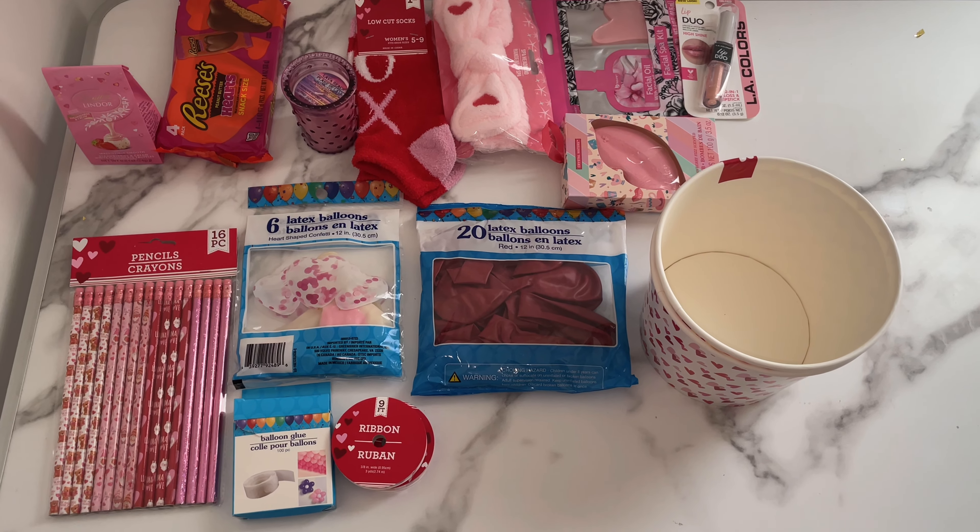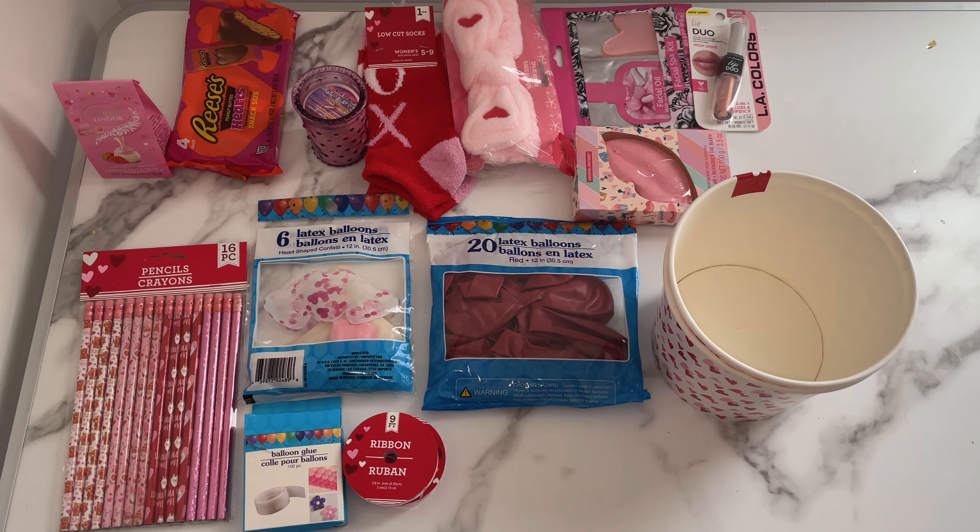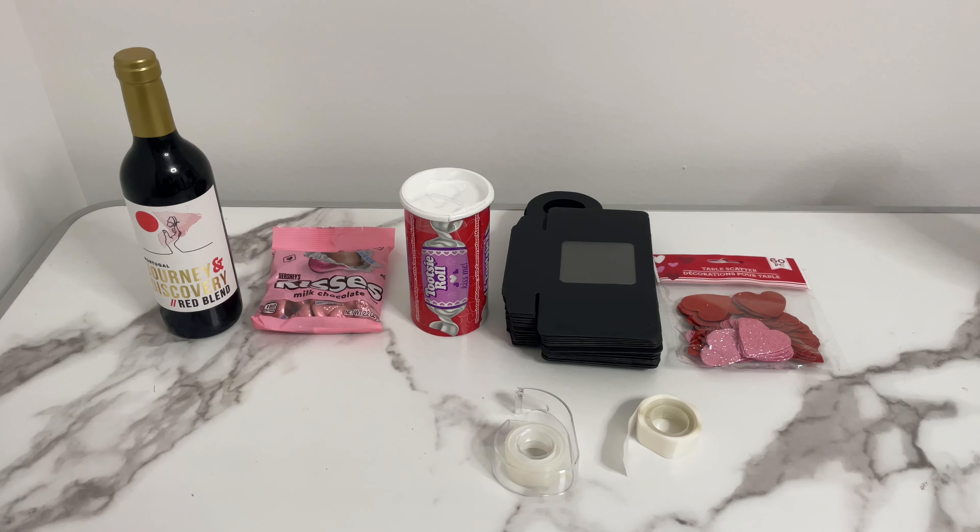What is up, welcome back to my channel, Daniel Everything. Today I'll be doing two Valentine's gift ideas. These are the items for both gift ideas. First, let's get into the first gift idea.